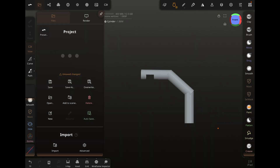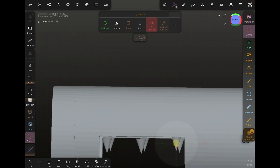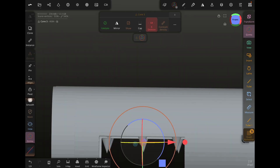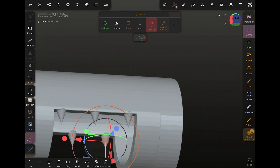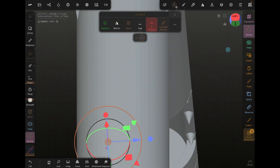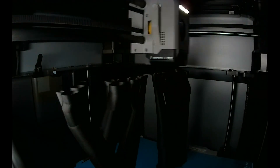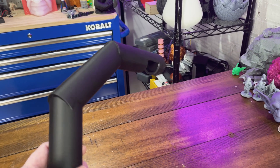Now let's just save this and get it exported. This is where Nomad Sculpt humbles you. You start with, I'm making a useful tool, and five minutes later you're like, why does this vacuum attachment look angry? At one point I thought, what if Dustin had teeth? He does not need teeth. This is a vacuum, not a mimic. I briefly considered giving it stats: damage 1d6 dust, special abilities removes regret, and weakness Lego bricks.